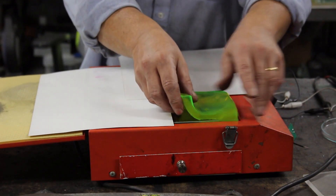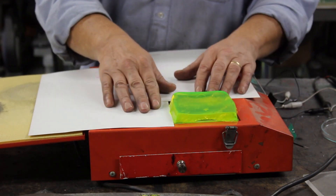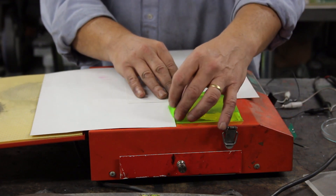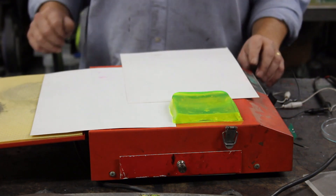Put it on there. There we go. Now, when we turn on the UV light, this should fluoresce.